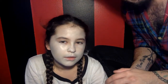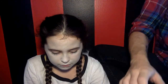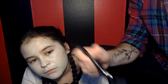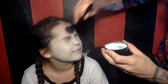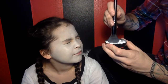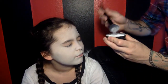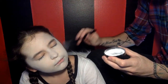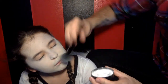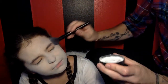Now that we've got the foundation shade set, we're gonna go in with some ELF translucent powder. Taking an ELF mineral powder brush, I'm going to set this white shade.